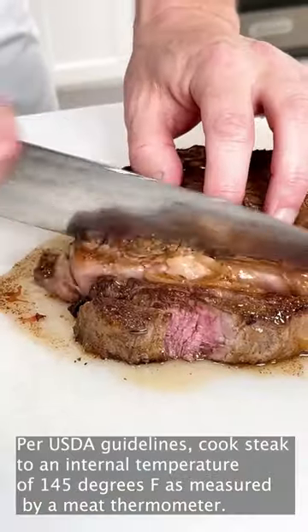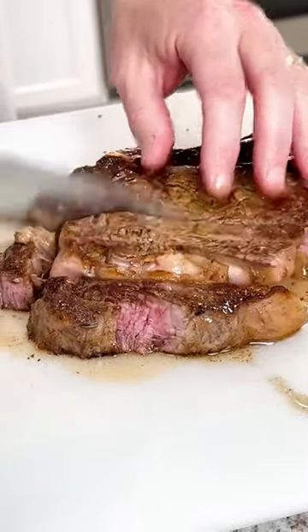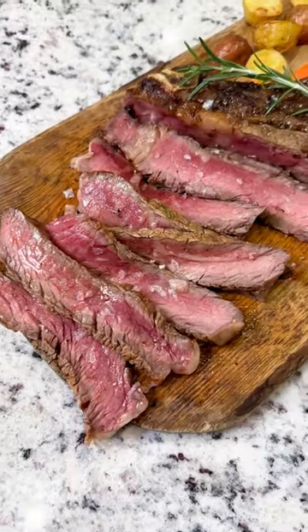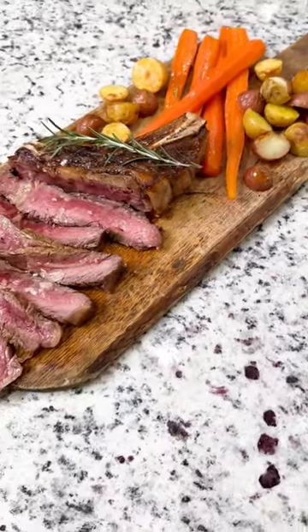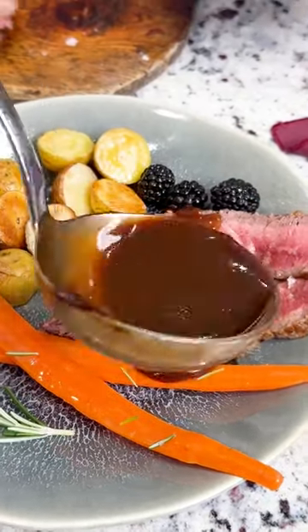Once we get it peppered on both sides, we're going to slice it up — cut across the grain right through that ribeye. You see it's perfectly done medium rare. We slice our steak, serve it with perfectly done potatoes and carrots, and then finish it with our blackberry demi-glaze for the perfect Valentine's Day steak dinner.